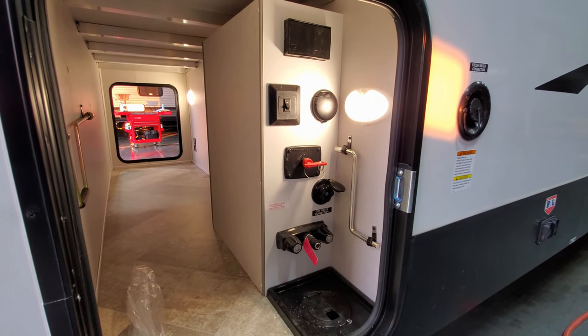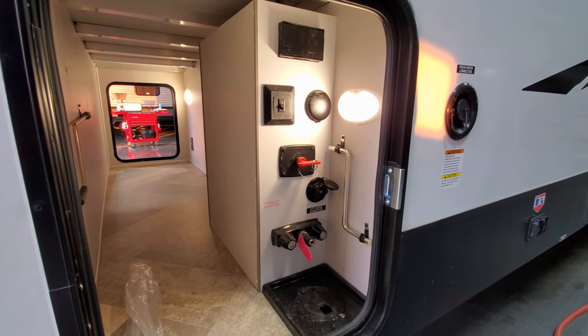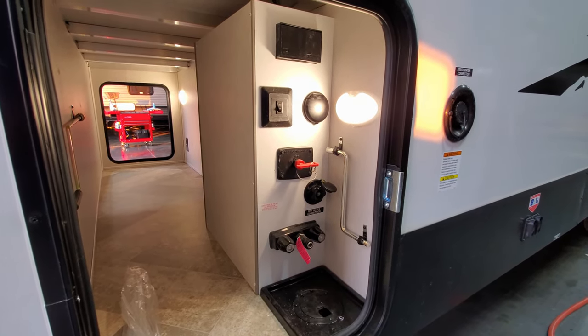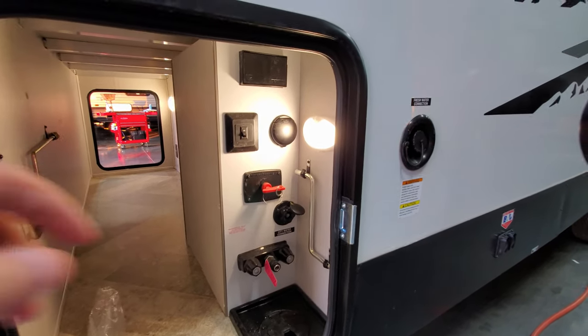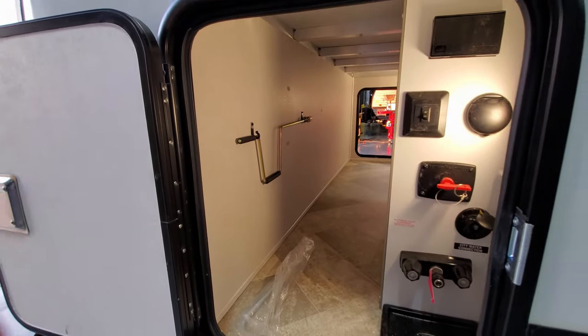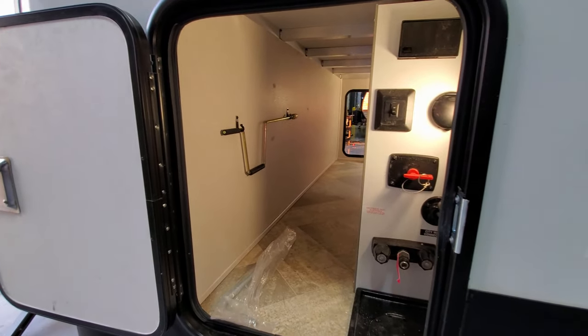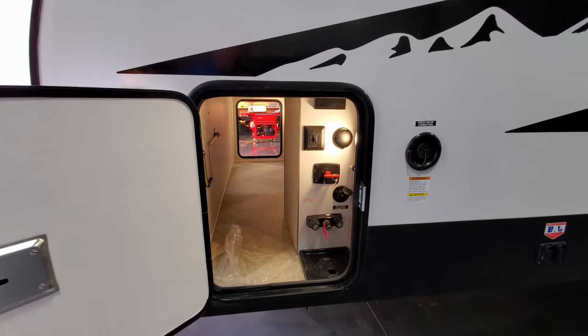You have a docking station here as well — a nice little feature. There's a light here, a motion light that you can turn on, turn off, or put into motion mode. You have your outside utility shower where that blue hose plugs right in, a city water connection, battery disconnect, cable and satellite inlets, and the light switch for your front cap. There's also a handle for manually operating the jacks if needed, along with slam lock baggage doors.